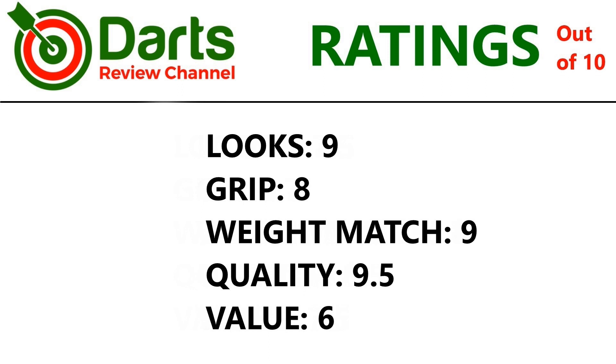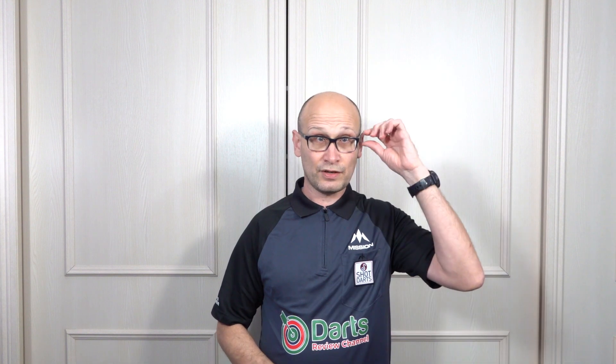So there you go — the Target Carrera V-Stream V3, 23g. It's a beautiful looking dart and I would definitely say for front grippers it's worth a try, especially if you like a grippy dart. It is quite a unique feel to that V-Stream grip and it's surprisingly grippy, especially when throwing. For middle grippers it may be okay but you're in between the two grips so it might feel a little weird. For rear grippers you're on a standard ring grip so it should be fine if you like a front-weighted barrel, but it's definitely a unique grip that could be one of those marmite grips — some people will love it and some will hate it — so you'll probably have to give it a go to see whether it suits you.